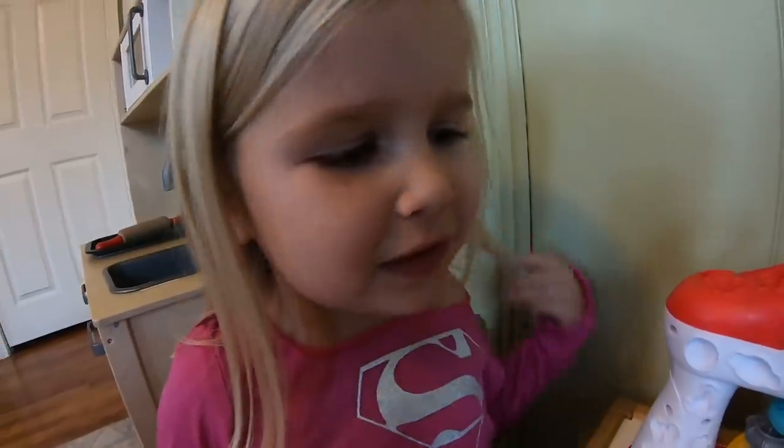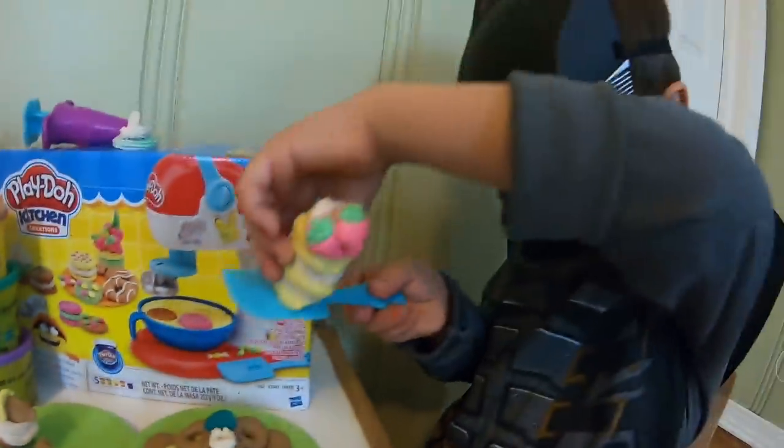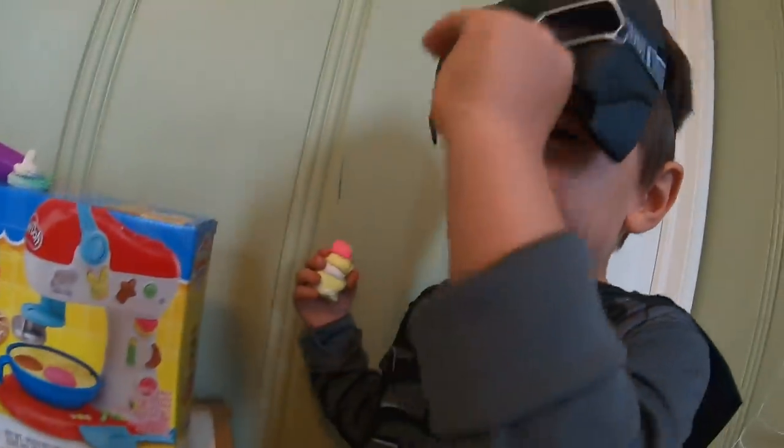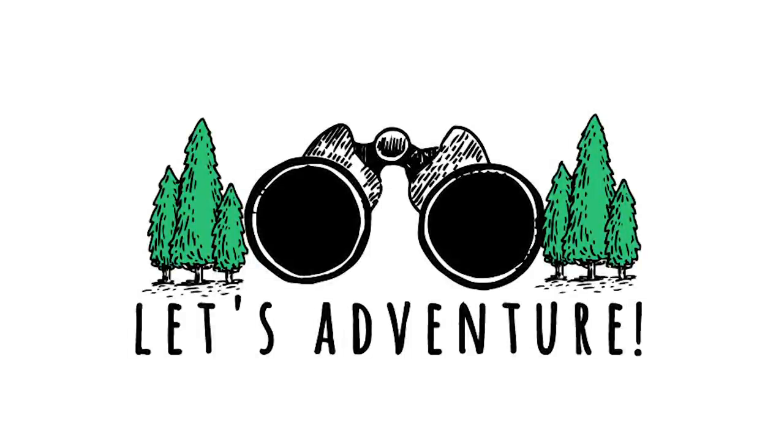I made some cookies. Pick which one you like. Wait a minute, you tricked me. That was definitely Play-Doh.